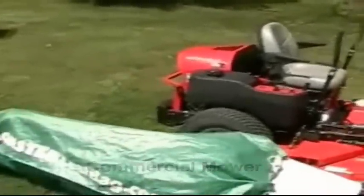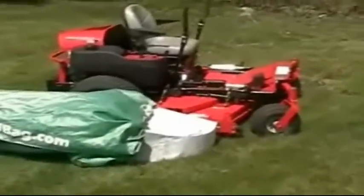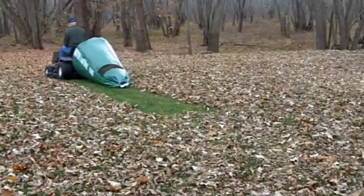With the Monster Leaf Bag on your commercial mower, easily dump it into your trailer or truck. Fewer stops for emptying means the job gets done faster.